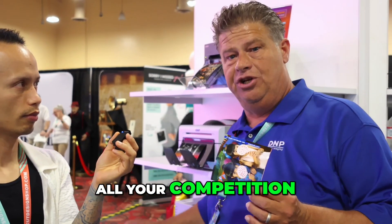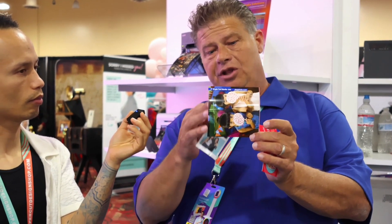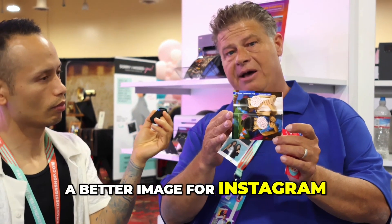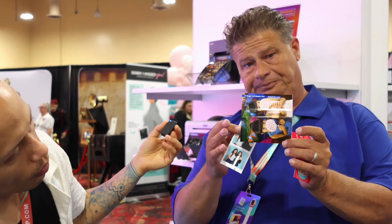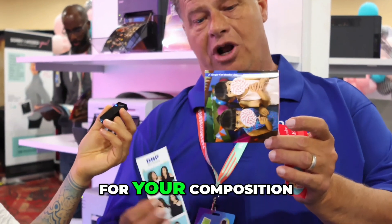All your competition is offering this. If I could offer you this at the same price, this is a better image for Instagram, and basically I think you have more real estate for your composition.